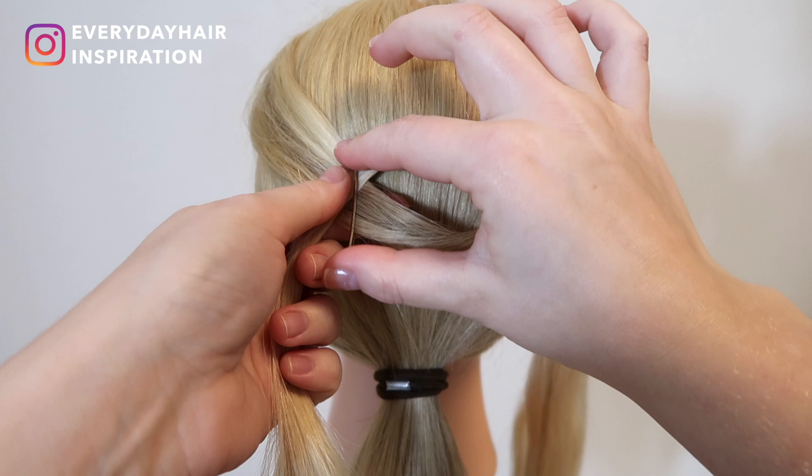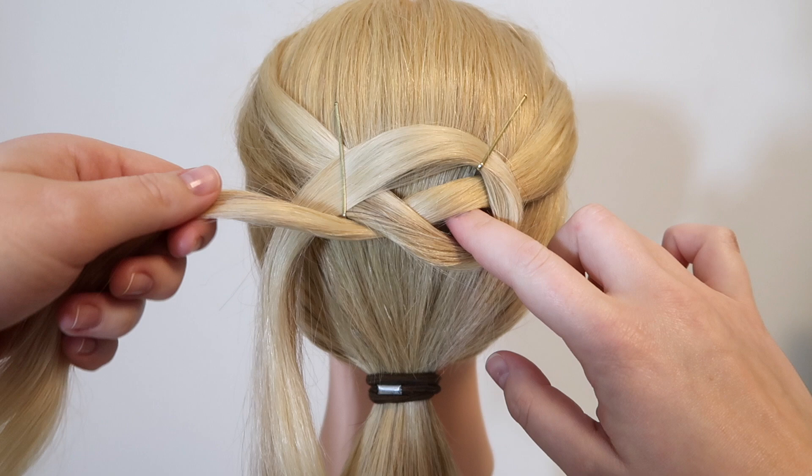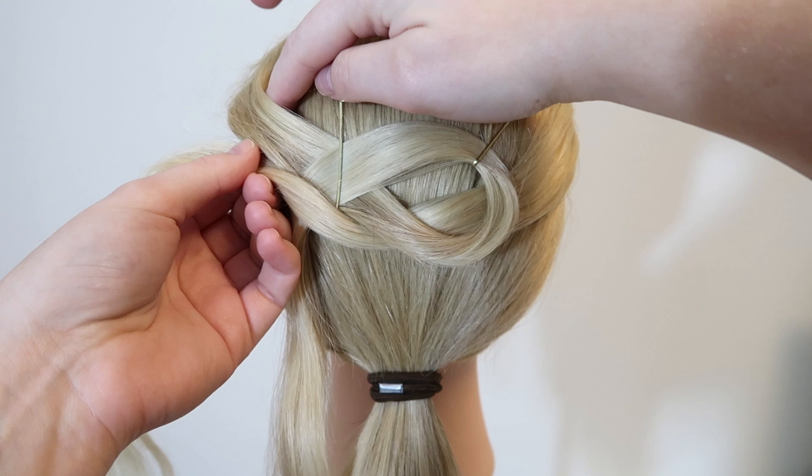Then take the right strand and pull it under the right side of the loop and over the hair hanging on the left. Now take the same strand of hair and pull it under the top part of the left strand.